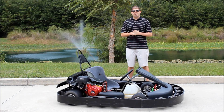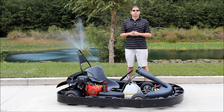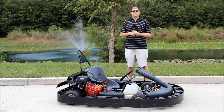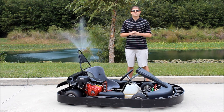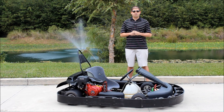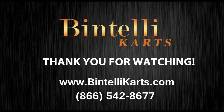All right, so that's going to do it for me today. This was our 2013 9-horsepower rental cart. Remember, we do have models on both the racing and rental side in single and dual-seater configurations. We also have children-size carts if needed. We do ship worldwide and offer quantity discounts for buying more than one cart. Please feel free to give us a call and we can help you out and get a quote that will suit your needs. My name is Justin Jackerel from Bintelli Carts — I look forward to speaking with you soon. Thank you for watching.